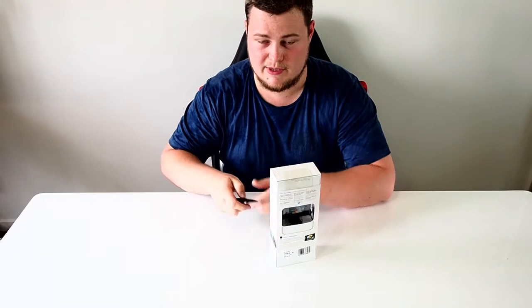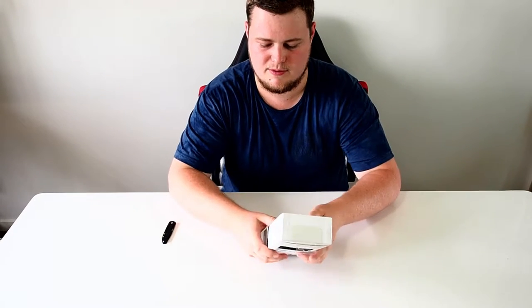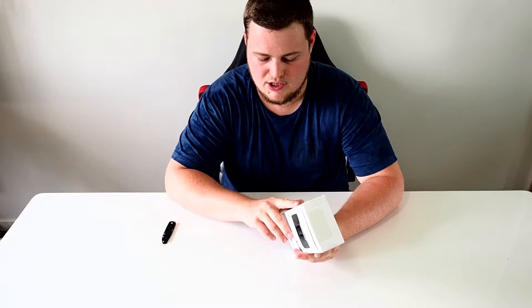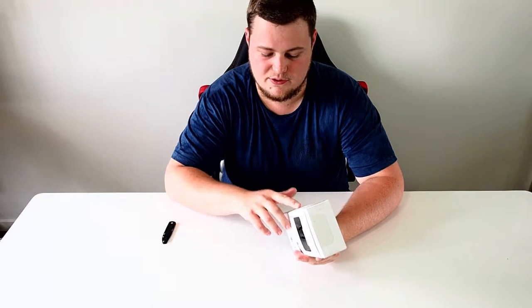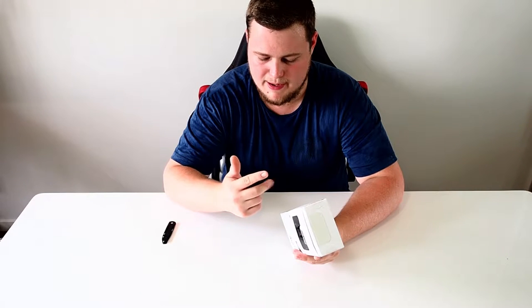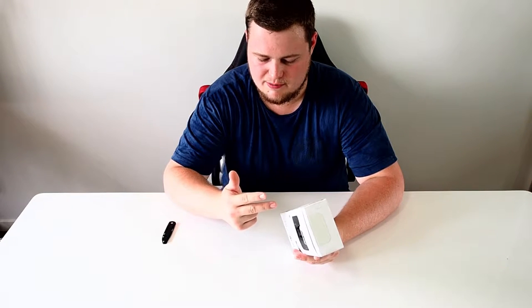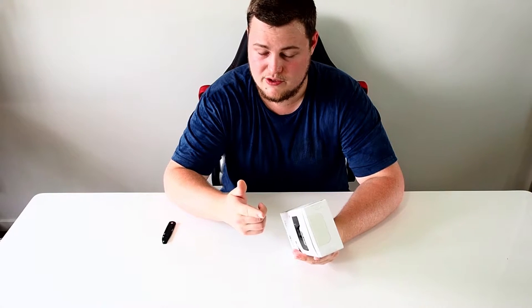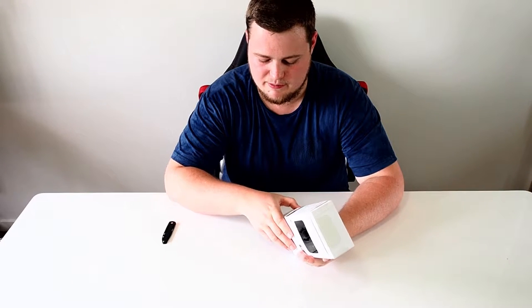So the first thing about GoPros is the box they come in is generally pretty good. You've got the what's included section — in this one you'll get the Hero Plus LCD camera with the integrated housing, a built-in touch display and battery, a touch back door or a skeleton back door, a flat mount, a curved mount, a micro USB cable, and a mounting buckle.